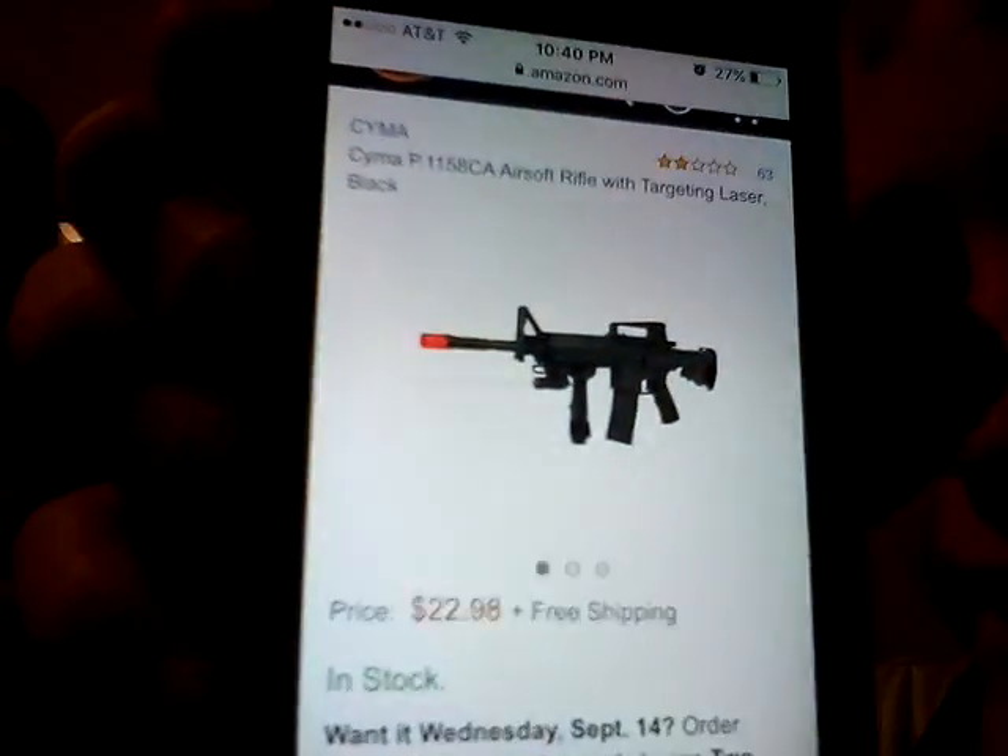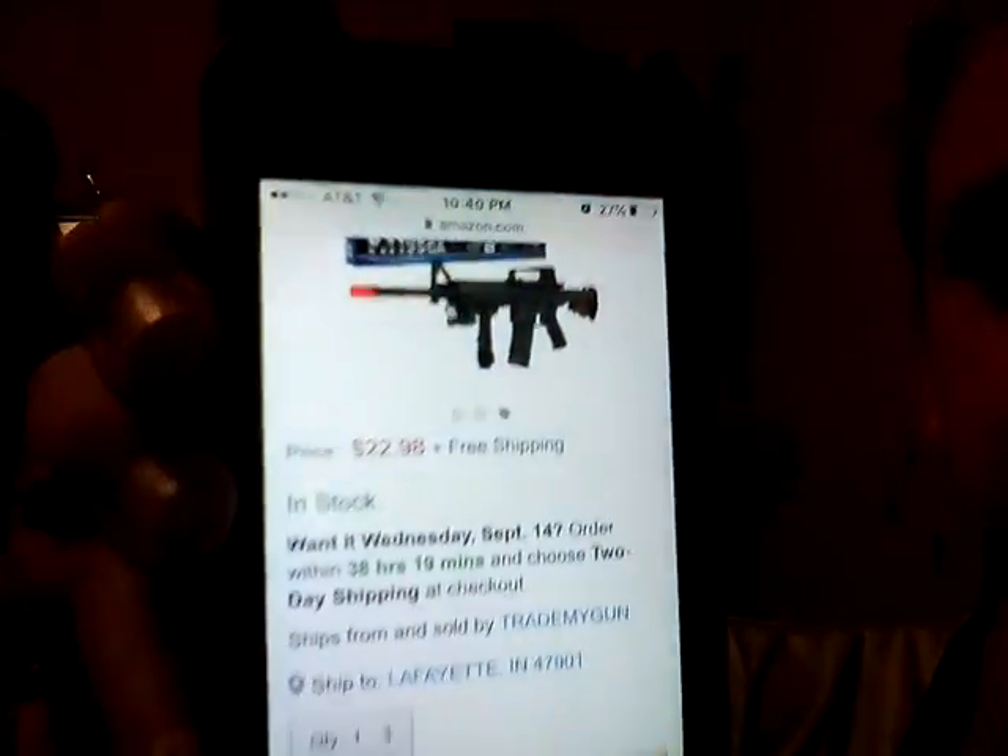Here it is. Why waste your money on that when you can get a gun like this? It's a lot better. It's a CYMA — C-Y-M-A — P.11 58CA airsoft rifle with targeting laser, black. It's electric. I can't tell you what kind of pellets it takes right now because it doesn't say, but seriously, if you're gonna get a gun, get this instead.